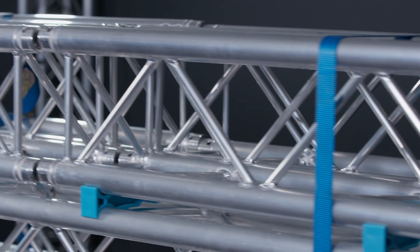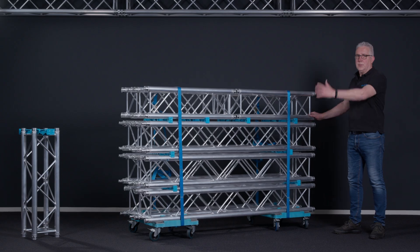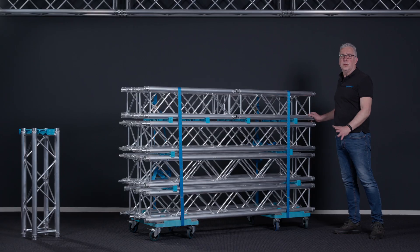Having done that, you're completely ready for transportation and it's quite easy to roll the whole stack of truss to your truck.